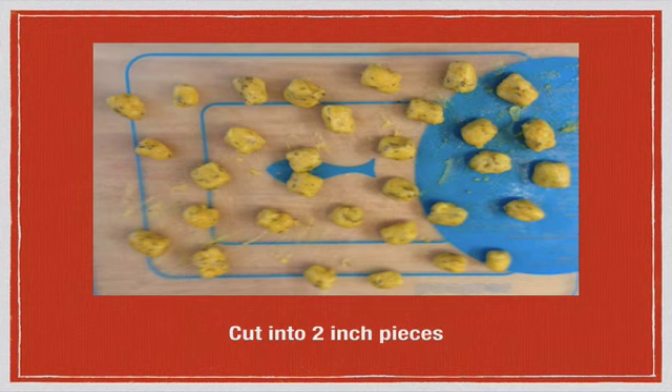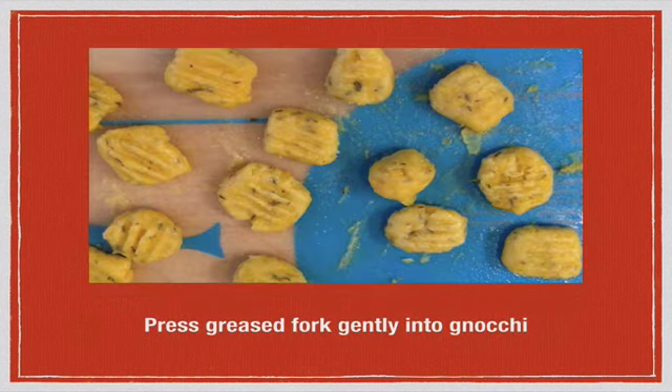Cut the strands into about two-inch pieces. Then grease a fork with some olive oil, coconut oil, or melted butter — I used olive oil — and gently press down on each piece of dough to make it look more like traditional gnocchi.